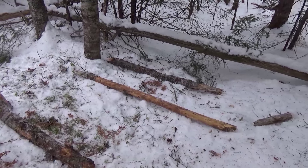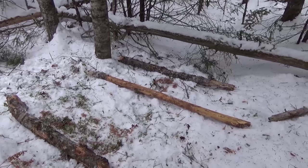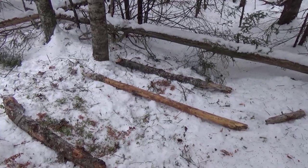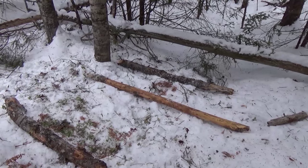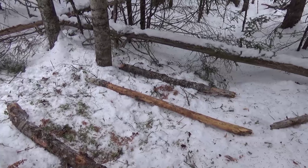I thought I'd do a quick update. You're not going to see me cutting things. So that's the start of the bed. I'll probably get three or four more logs and then start covering it with boughs.